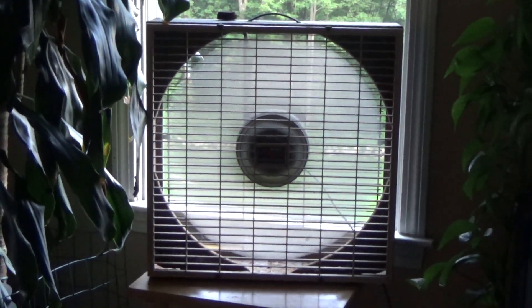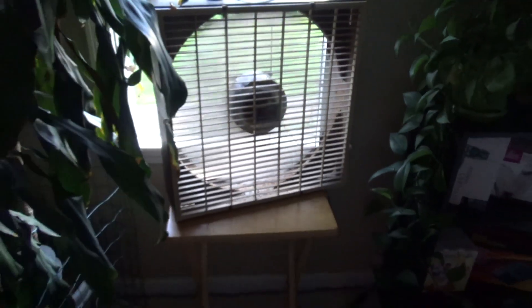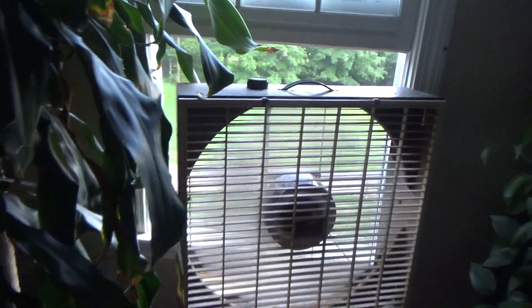The other neat thing about this blade is you can kind of see the motor through the hub because it's relatively translucent. For a plastic blade fan it's pretty strong. Let's go to medium.